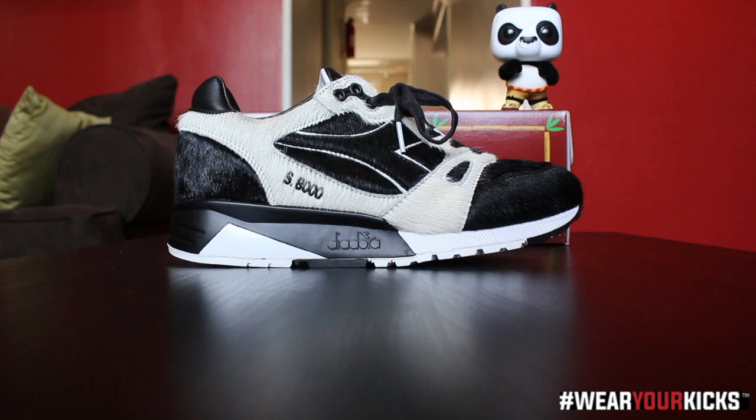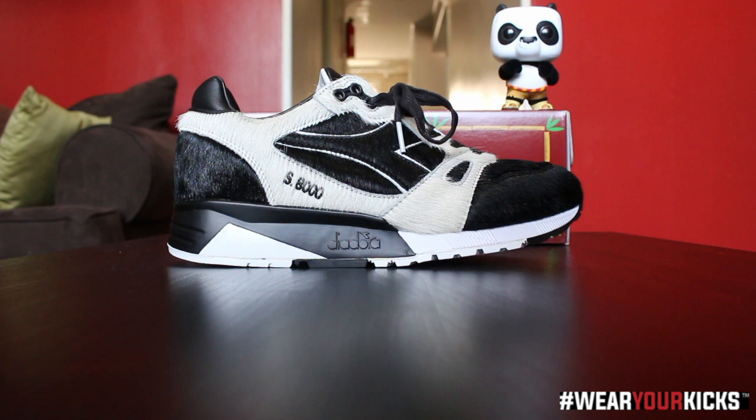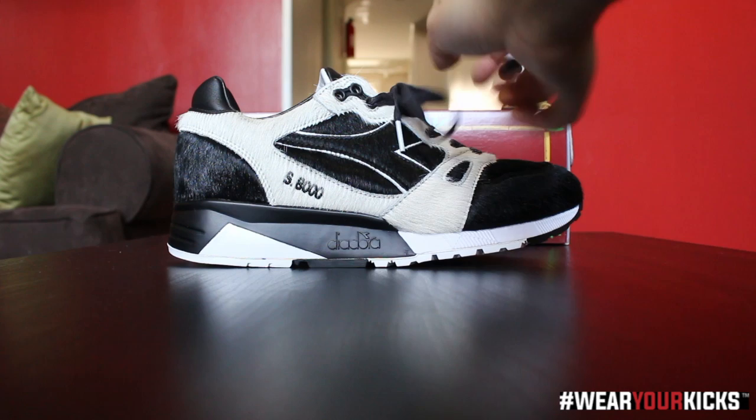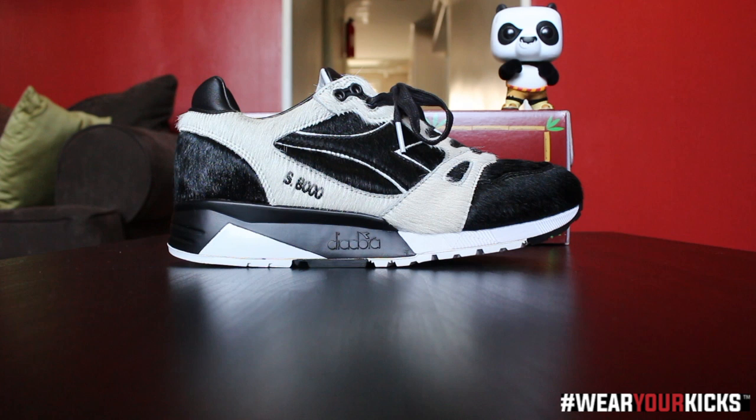Again, all black and white pony hair. You've got black on the heel counter, black by the toe box — the toe cap. In the middle you've got the black Diadora logo with a white leather underlay, some more black there, and then on the overlay with the white — nice contrast — you've got S8000 stitched right there. There's a little black peek in there, black flat laces with a white aglet, which I thought was a nice small detail but gives a great pop.